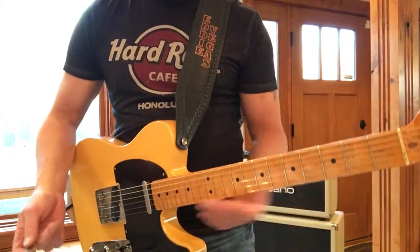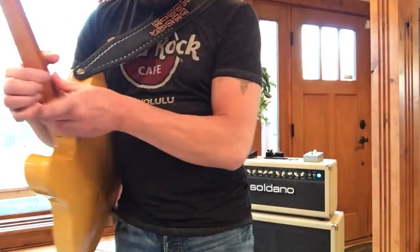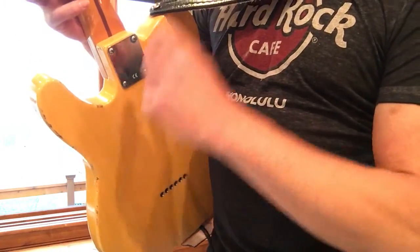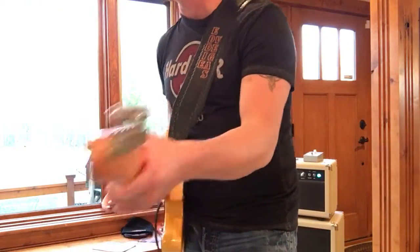This Strat is like new. Still got a little sticker on the back of the neck plate — it says CE. I don't know if it's an inspection stamp. All the case candy. Plastic still on the latches.